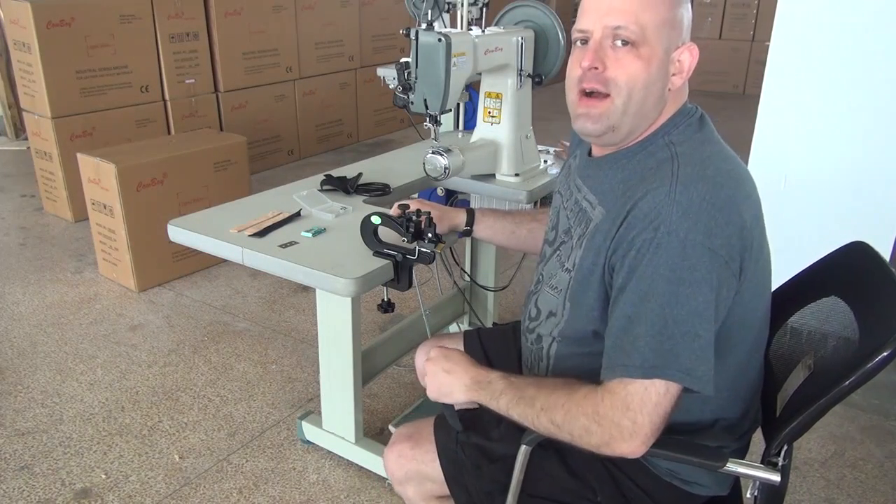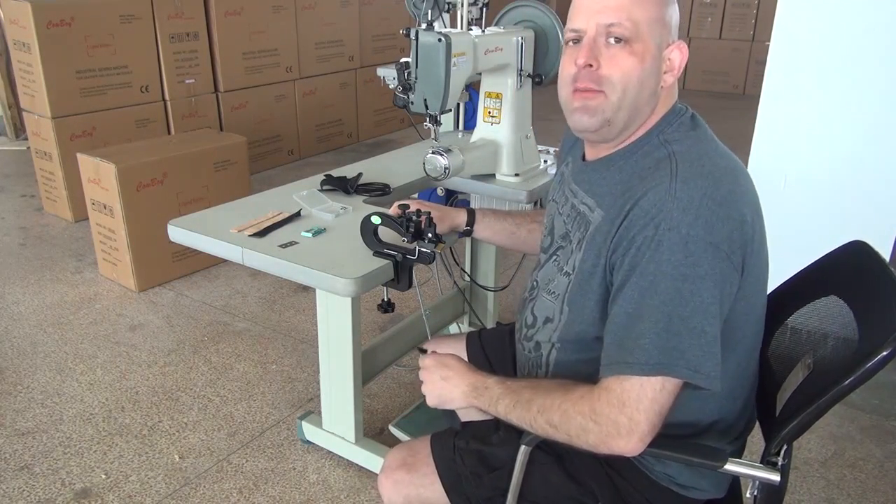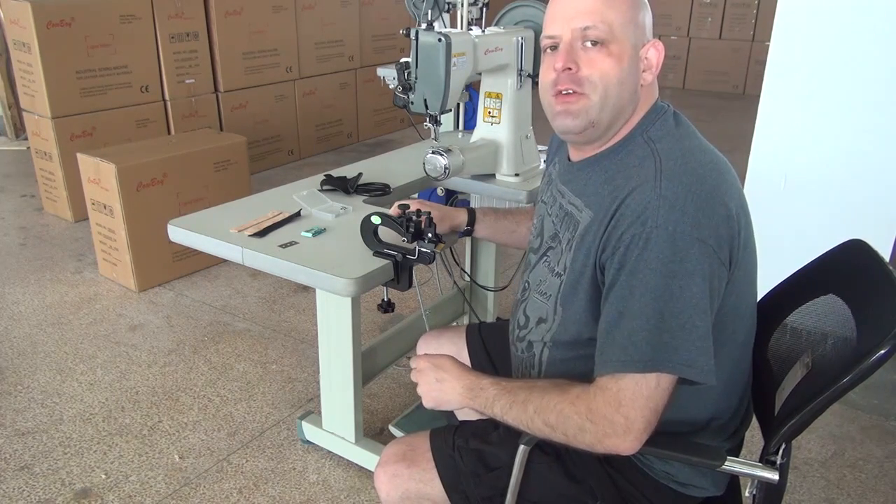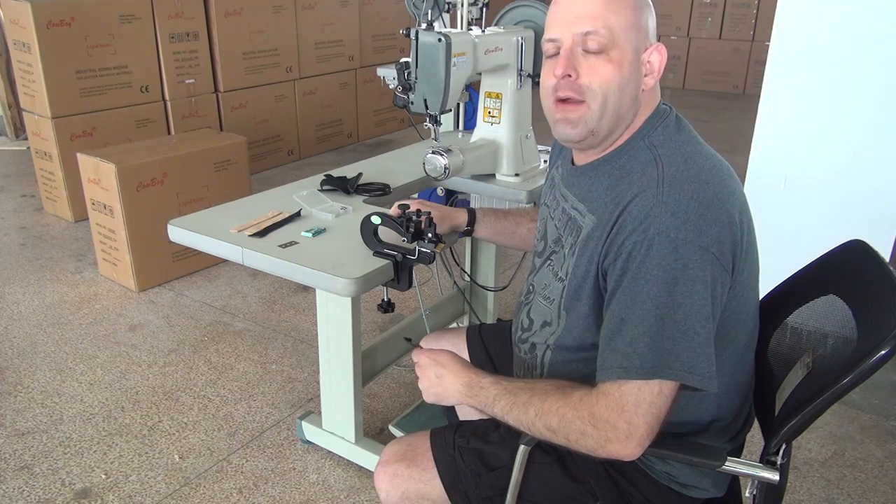Hi, this is Ryan Neal from the USA offices of Neal's Saddlery and Harness Cowboy Sewing Machines, and we're here at the Cowboy Warehouse overseas. We're going to do a little feature video on our Model 809 Pairing Machine.